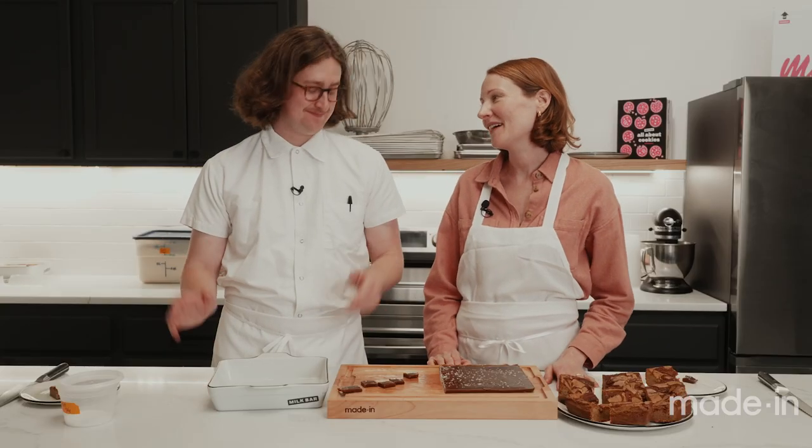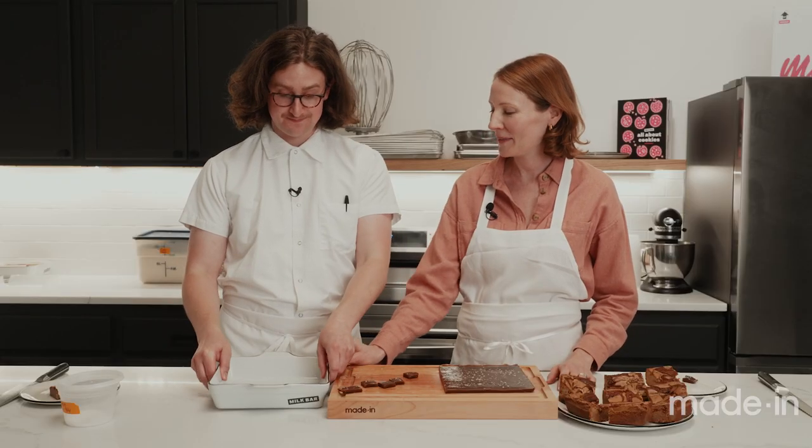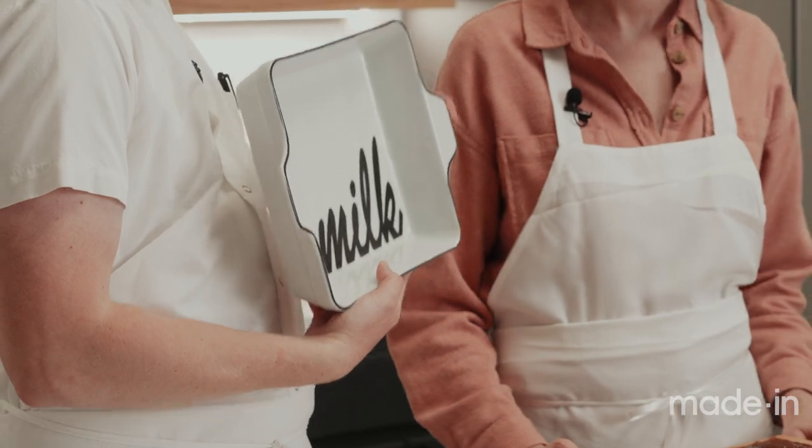Thank you so much for having us here today at Milk Bar and showing us the most amazing apple cider caramel blondie recipe using this Milk Bar by Made In baking dish. I hope that you give it a try. Thanks for having us — can we come back? Anytime — only if you do the mixing!